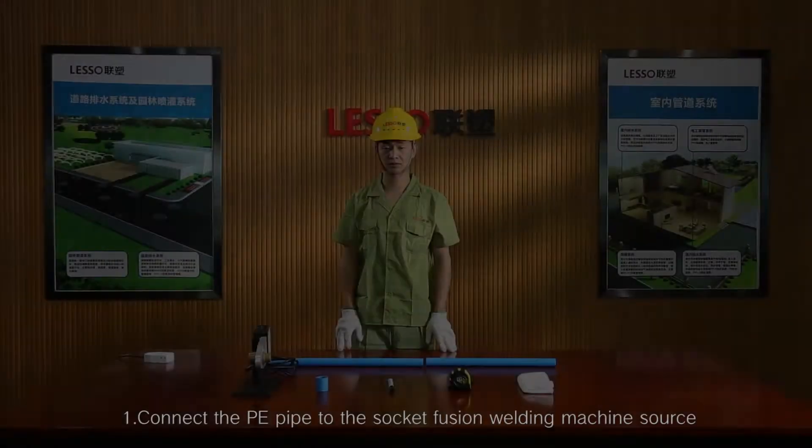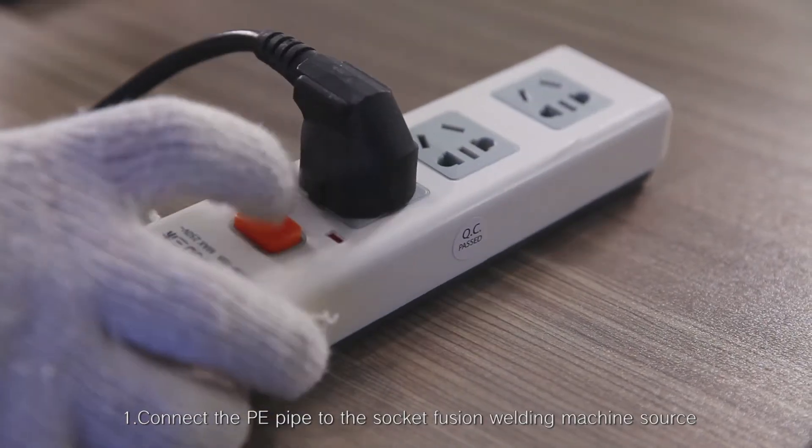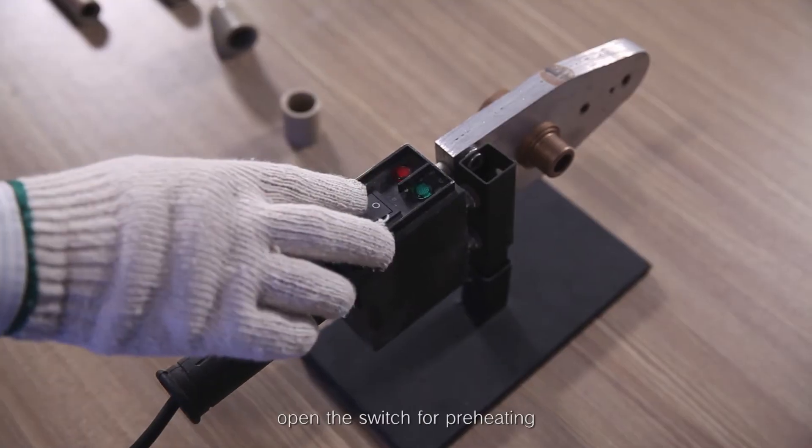Connecting step 1: Connect the PE pipe to the socket fusion welding machine power source. Open the switch for preheating.